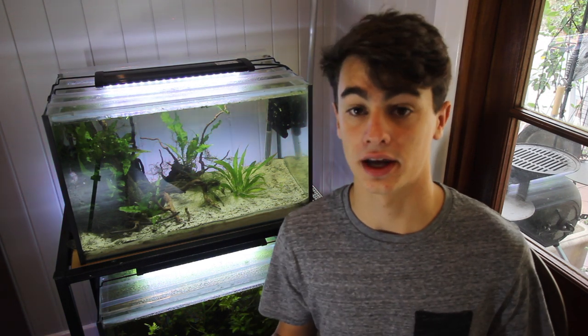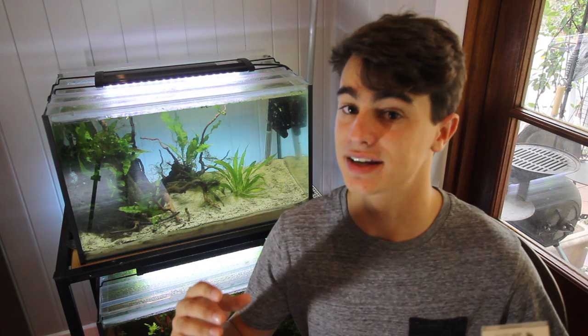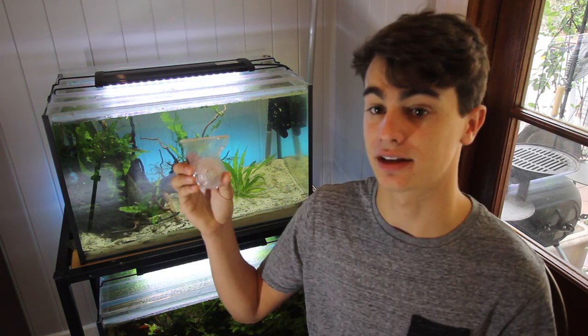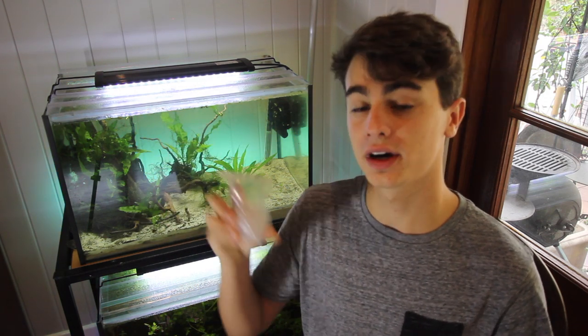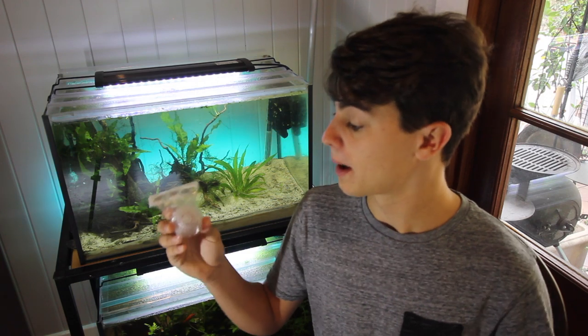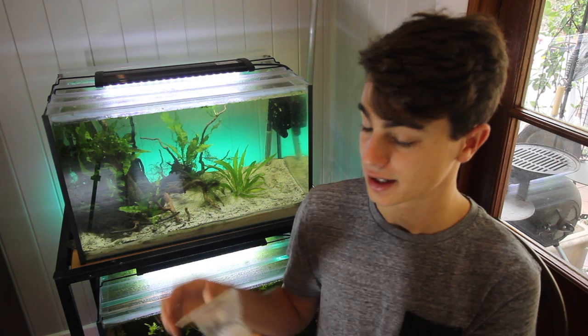So if you don't have a moss ball in your shrimp aquariums I'd highly recommend getting one. It's super simple and today I'm going to show you the easiest way to do that. I've tried attaching things to rocks and it takes a long time. What I have here is a simple moss ball holder, and these are available on my website — I've left a link down below, and if you're a new customer there's a 10% off code down there too.